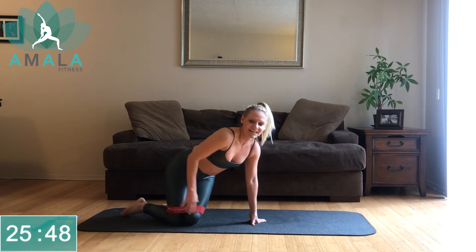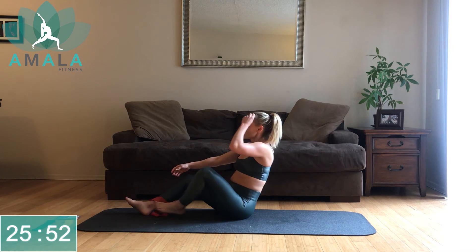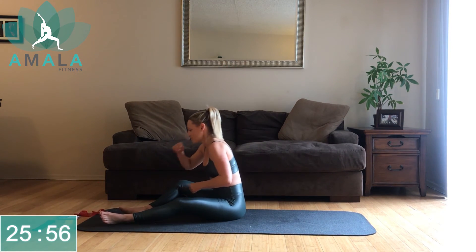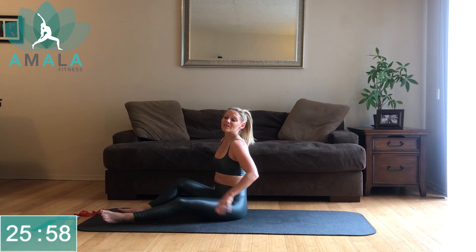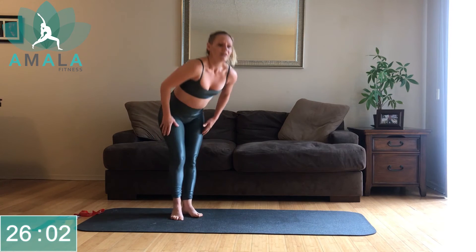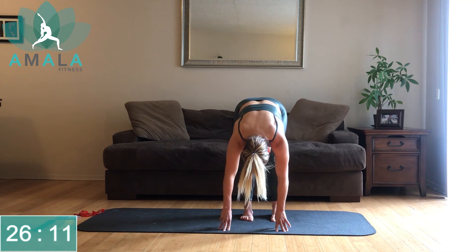And that is it! Let's roll over, take your bands off, and let's do a little stretch. Let's get back up onto our feet. Take a big inhale over your head, and on your exhale dive down and fold forward, getting into those hamstrings. Step the feet apart, let the head and neck hang heavy.